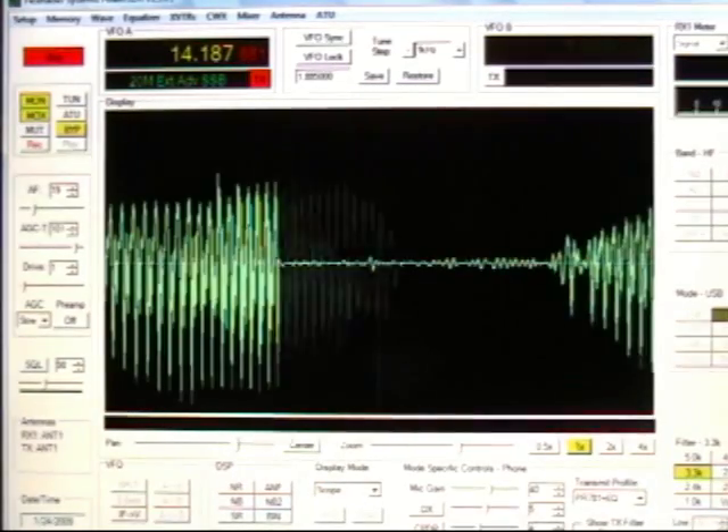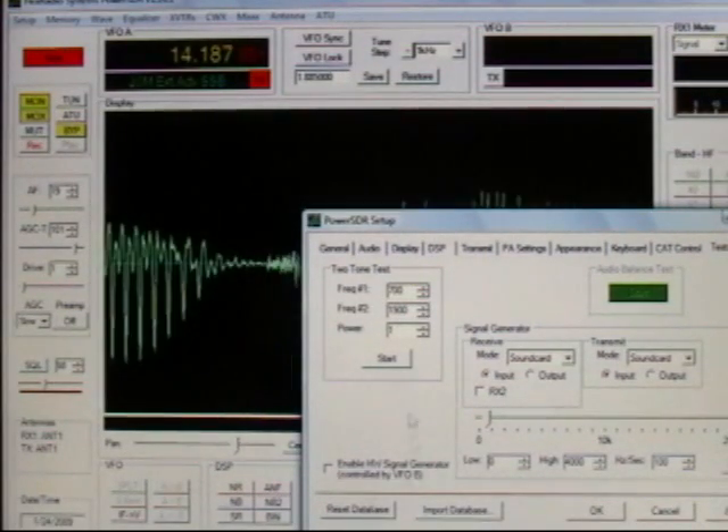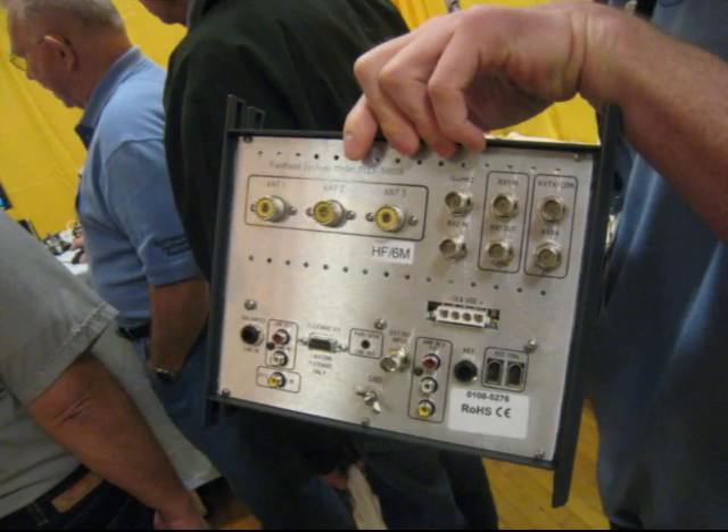The 5000A tends to be like a lab instrument, a very expensive lab instrument. You have two-tone testing, you have single tone testing, you have sweep testing. It's an instrument that you think you might have to pay $30,000 for but it's all in one package.